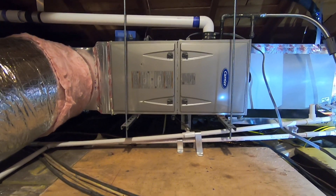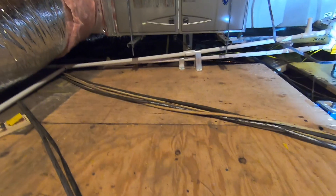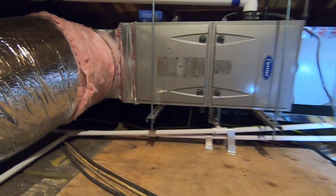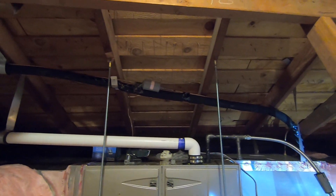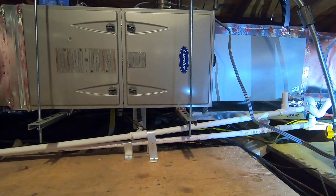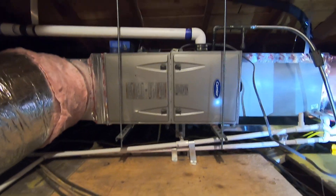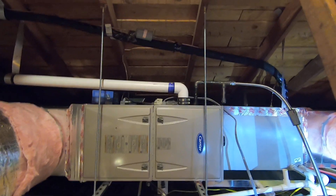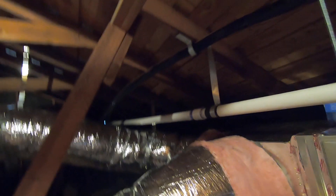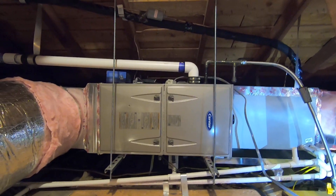Up here, we did have to cut a new attic access to get it up here and put a platform in front of it for access. We put this unit on hangers — all-thread hanging down from the roof rafters with unistrut underneath and vibration isolation pads to minimize vibration. It uses a two-inch PVC flue vent because this is a 95% furnace, and we can vent that out of the side of the house horizontally instead of going vertical, so you have some options with the venting.